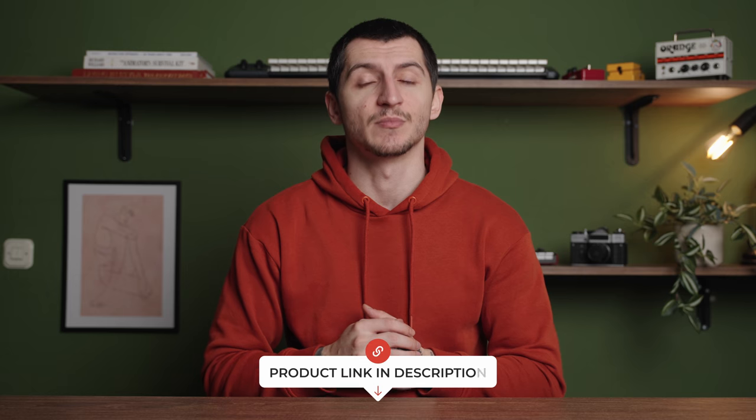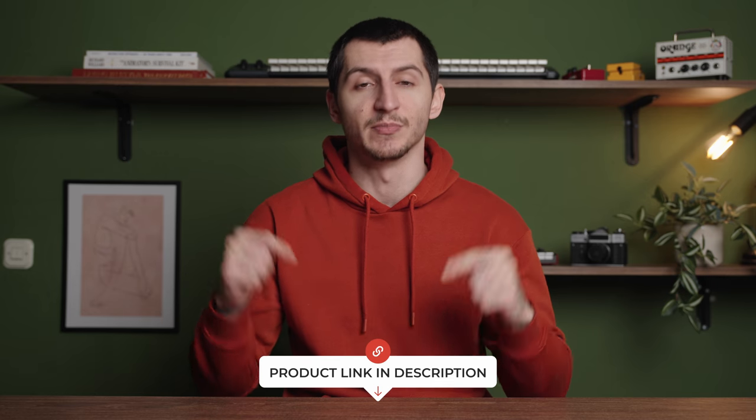FYI, this is not a sponsored video. We got our hands on this acoustic preamp ourselves and tested it, and I just want to share my thoughts and experiences with all of you. If you're interested in getting this acoustic preamp, you can check out the links in the description below.